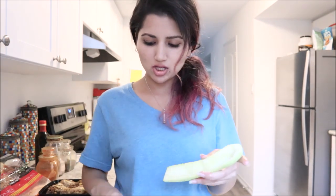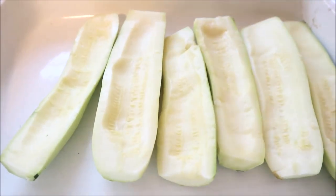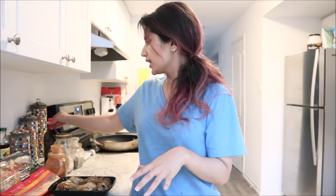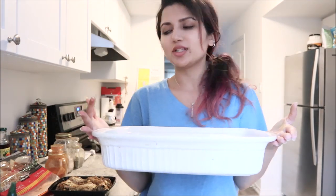Now with my zucchini boats all carved out, I'm going to place them onto my baking pan. With them all lined up, I'm going to sprinkle the tops with a little bit of olive oil, followed by a little bit of black pepper, red chili powder, and salt. With that all done, the tray is ready to go into the oven.